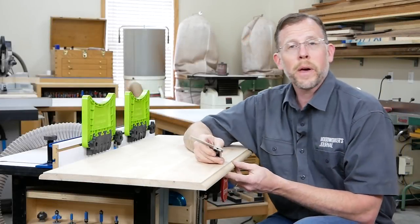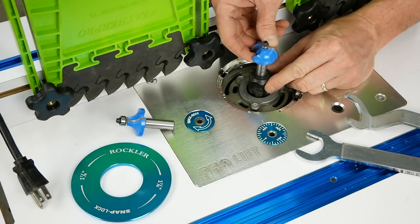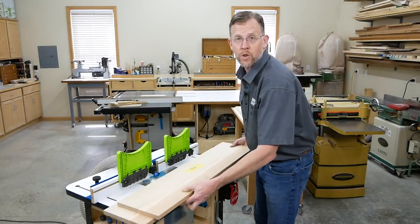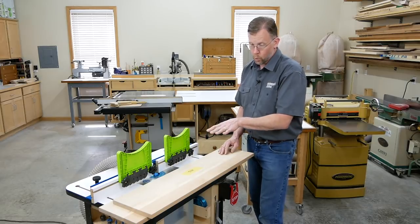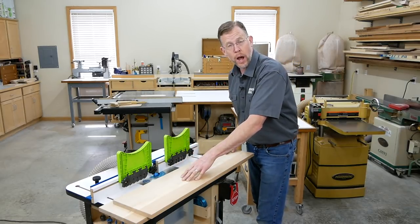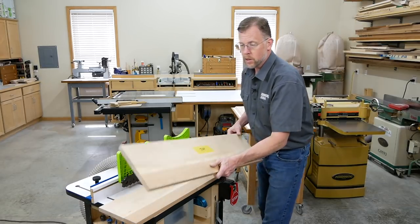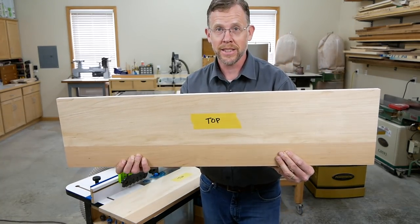We're done routing the center panel, so now we can move on to the drop leaves. Switch out the round over bit with the cove bit and again, make sure the router table fence's facings are flush with the rim on the bit's bearing. Routing the rule joint coves in the drop leaves is easy, but there's one thing you want to be careful about: which of their faces points up. This time, we're going to route the drop leaves with their best faces pointing up, not down. So I think it's a good idea to mark those faces just to play it safe.